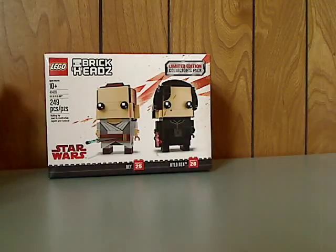Hello everyone, and here I am with another LEGO Star Wars BrickHeadz review. This one is on Rey and Kylo Ren that were just released, and probably not in time for 2018.